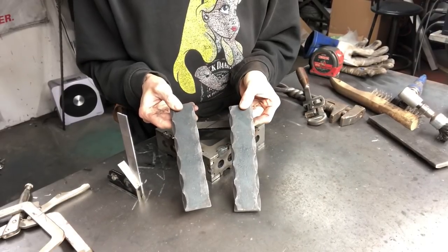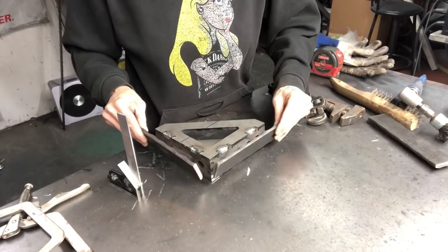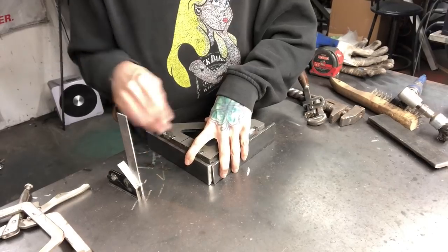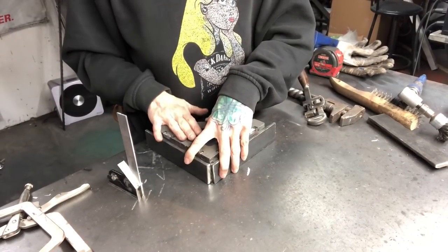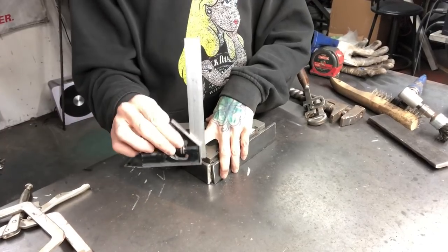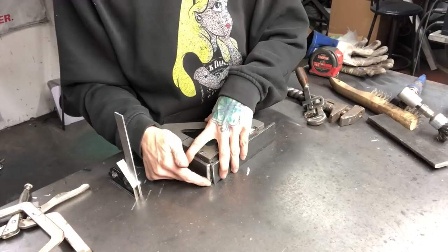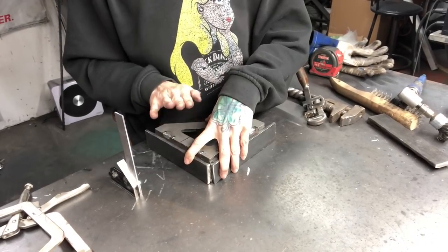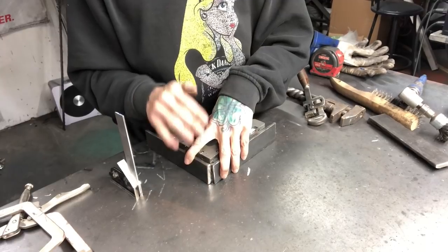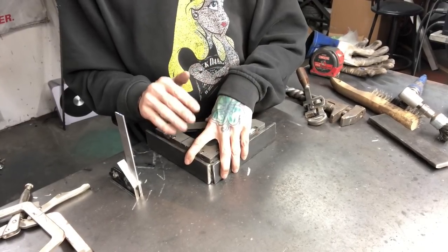Our next step is to create the base for our bookends. We do that by taking two of the flat bar stock pieces, putting the ornamental side in, and holding it at 90 degrees. If you don't have a block, you can use your square to hold it at 90. You want to tack weld it on the back side, check that it's at 90 degrees, and then weld down the back side. This keeps it clean on the inside and the front — when you're looking at it, you will not see that weld.